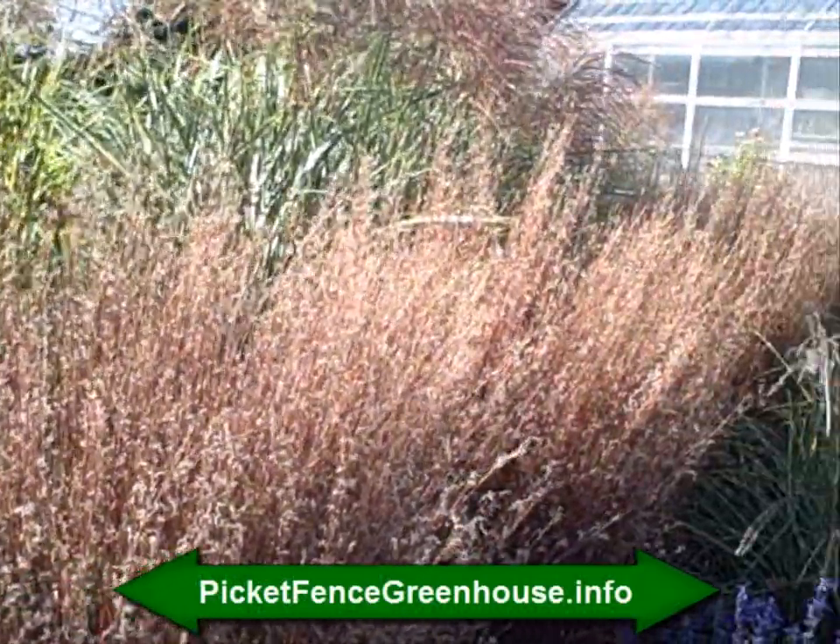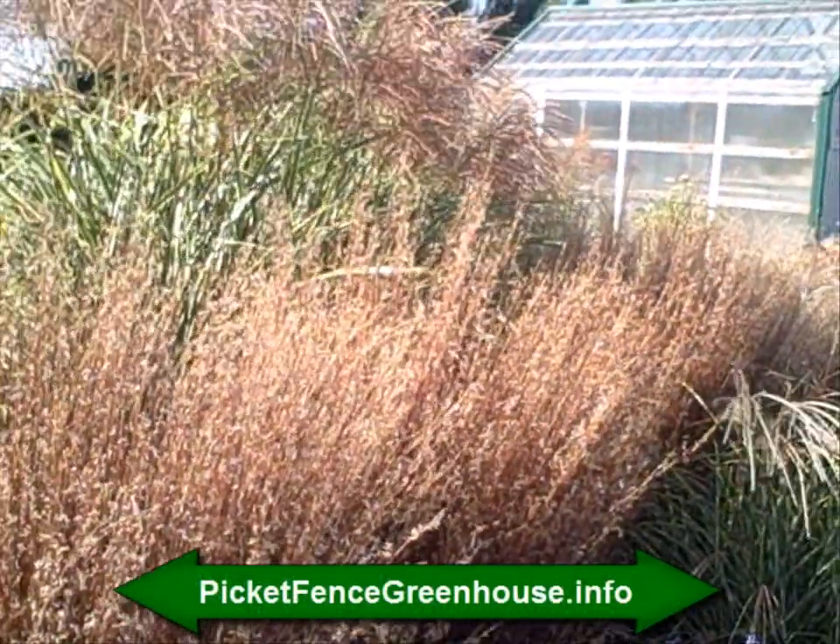This is Diane Mumm from the Picket Fence Greenhouse and Gardens, and we'll see you on the next video.